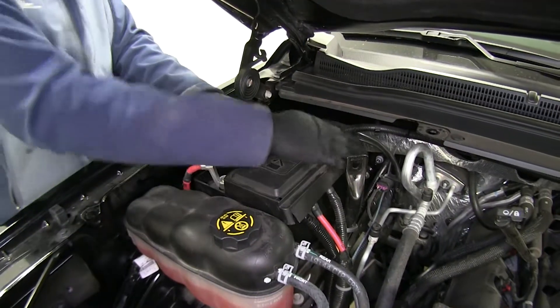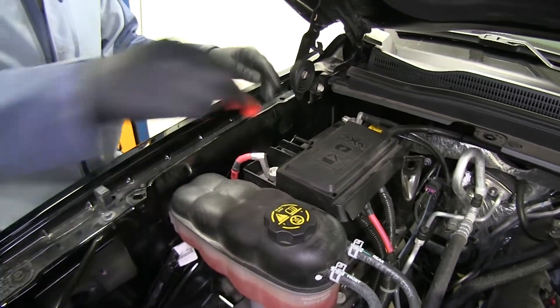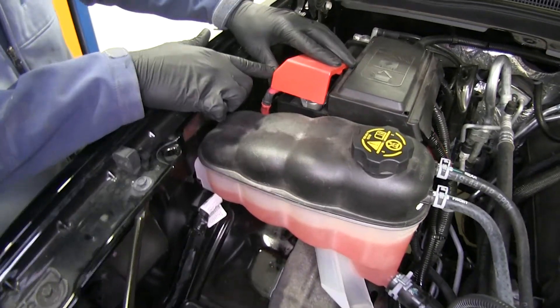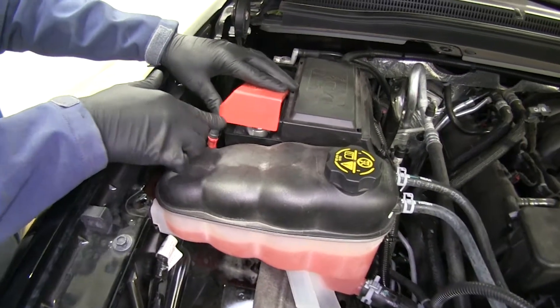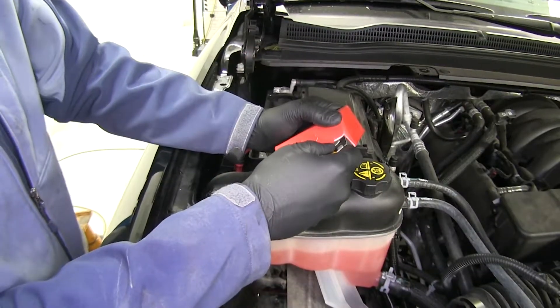Now we're going to get our covers put back on here. You're going to have to modify your red one slightly if you want it to close — you can leave it off if you prefer. You'll see you're going to have to take this corner out a little bit just to give it some clearance there. Take off a little bit at a time until it closes.